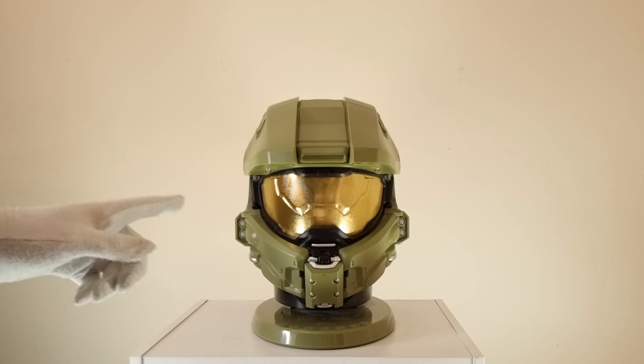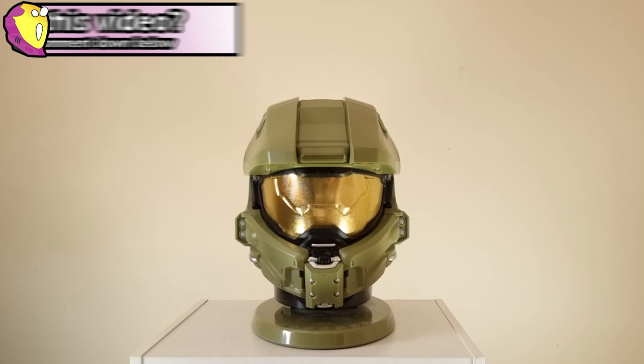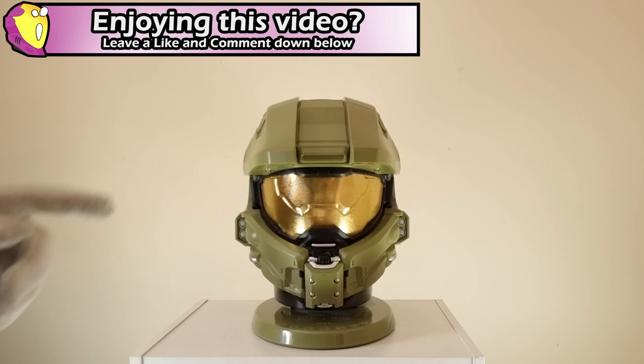Now let's turn our attention back to the speaker aspects. I really can't tell you much about the sound as I'm out of touch with how good music is meant to sound — to me it's either good or bad. I can't say if it's bassy or whatever other music term. But to me this sounds really good and I really like it. I am a simple man with simple needs and simple likes.